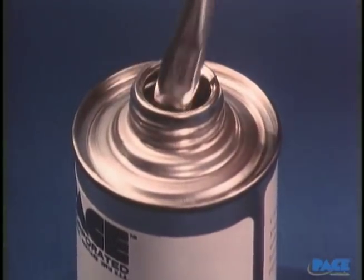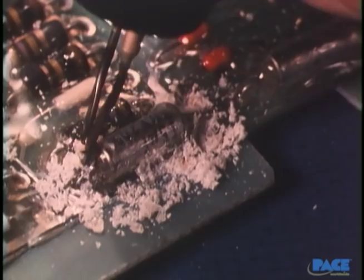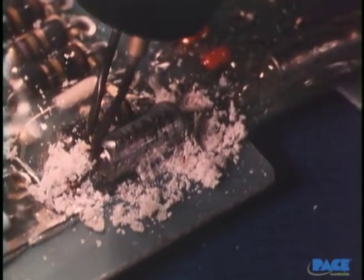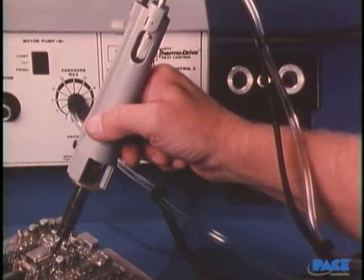Solvents to dissolve them. Abrasion techniques to wear them away, powered by miniature machining equipment. Sometimes a thermal parting tool with a heated tip to over-cure thick resins so you can dig most of the way down. And for some cases, a hot air jet that can soften them and break them down.